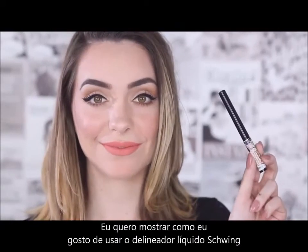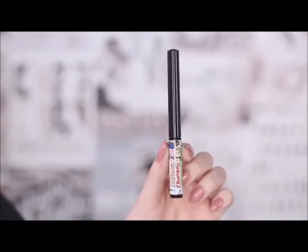Hi everyone! I want to show you how I like working with Schwing Liquid Liner from the Balm Cosmetics.